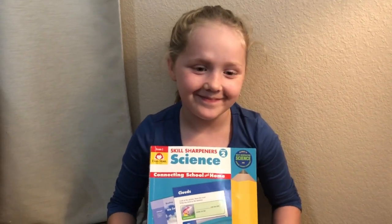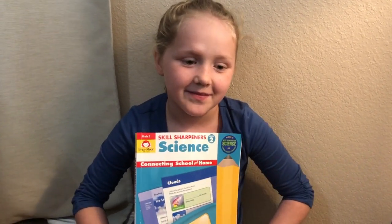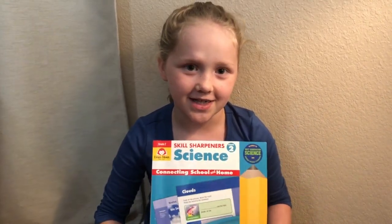What are you showing us today? My science book. And what do you like about your science book? Fun activities.